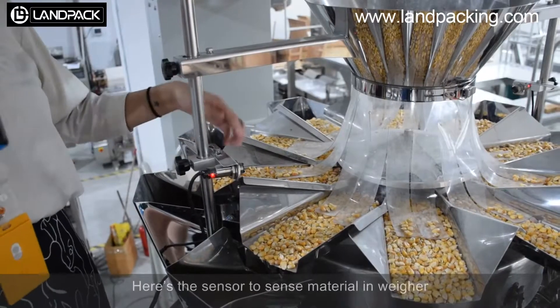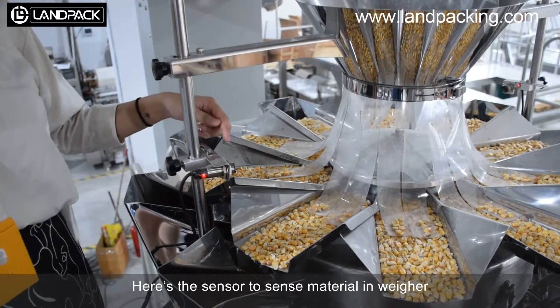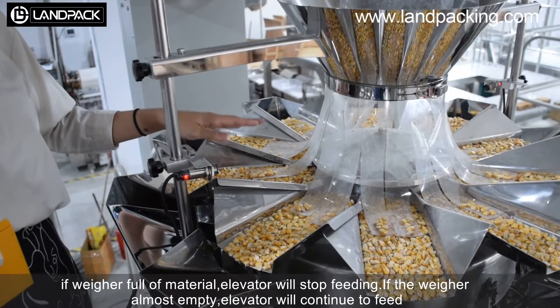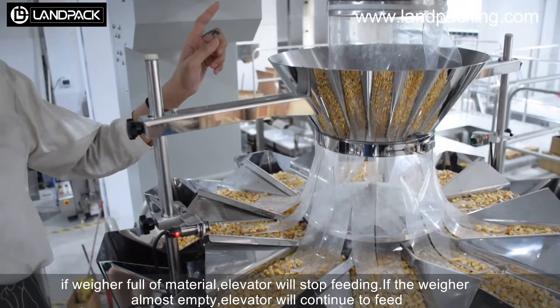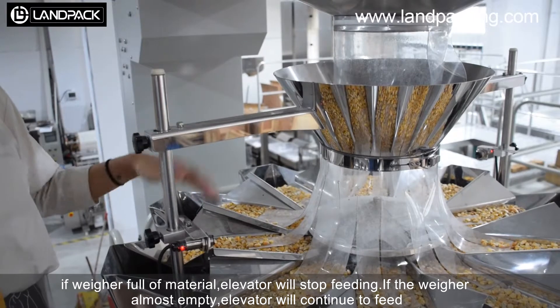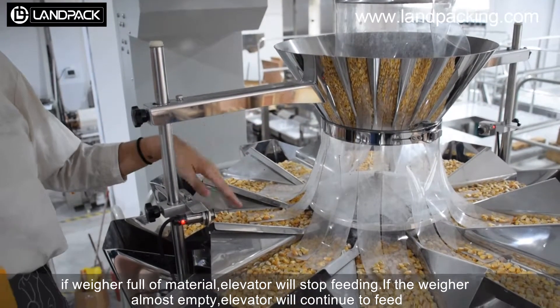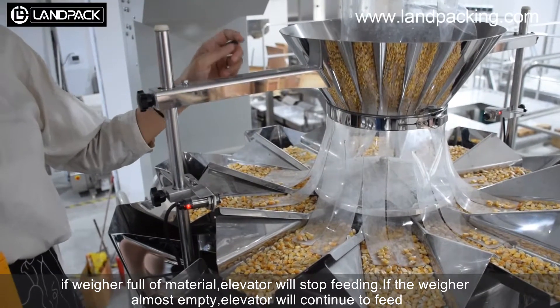Here is the sensor to detect material in the paper. If the wafer is full of material, the feeder will stop feeding. If the wafer is almost empty, the feeder will continue to feed.